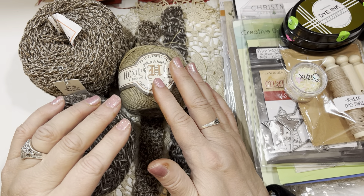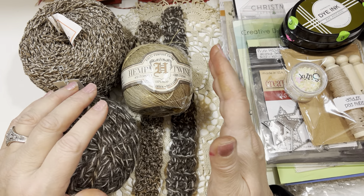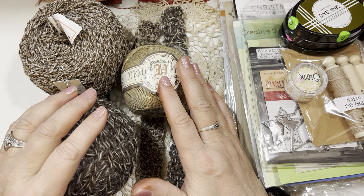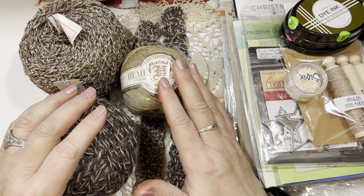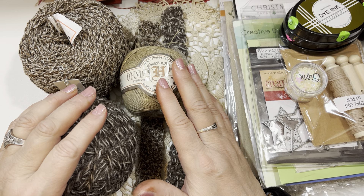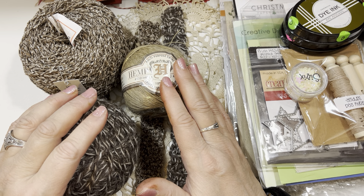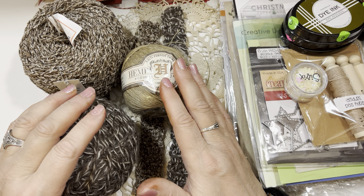Good morning and welcome into another episode of Saturday Morning Makes. I'm so glad you're joining me here. Saturday Morning Makes, for those of you that are new to my channel, is an open art collaboration that I host every weekend here on my YouTube channel and on Instagram and Facebook at the Saturday Morning Makes and Today's 2 Facebook page.